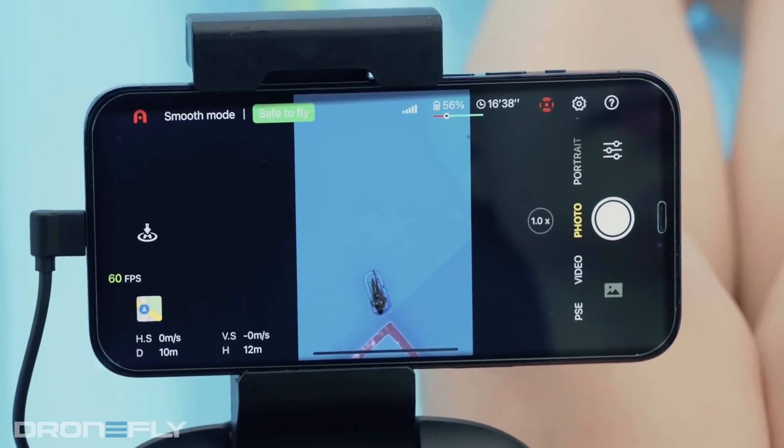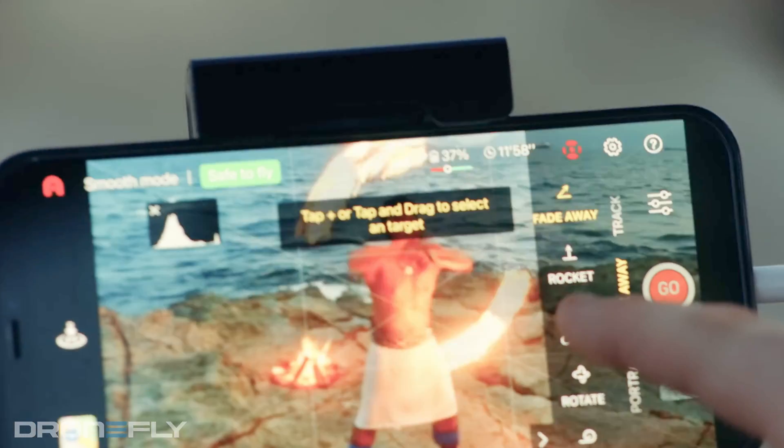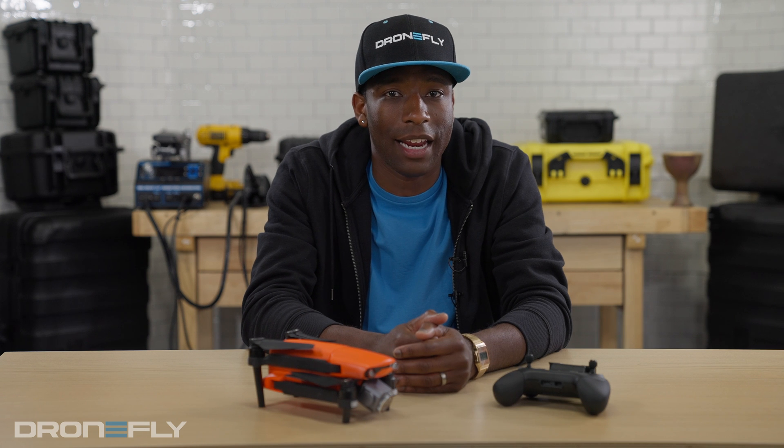Coupled with the new controller is the new Sky app. This is Autel's redesigned control app that looks great and is simple to use, making it easy for a first-time flyer to pick it up and go. And as always with Autel's drones, there is no geofencing to limit where you're able to fly. It's up to the individual pilot to be aware of regulated airspace.